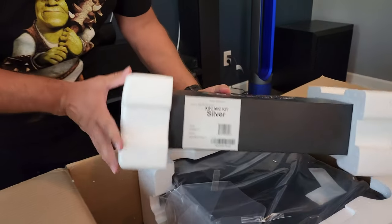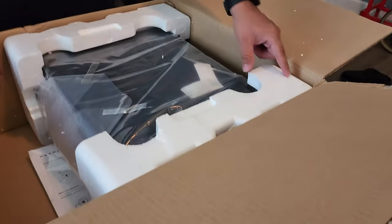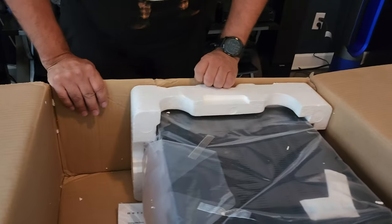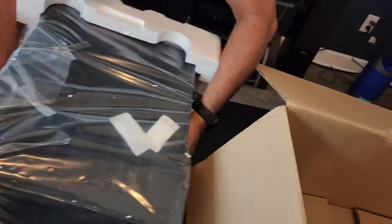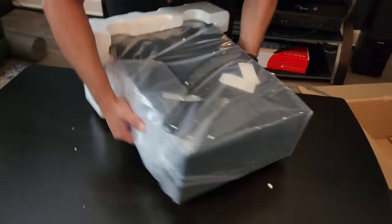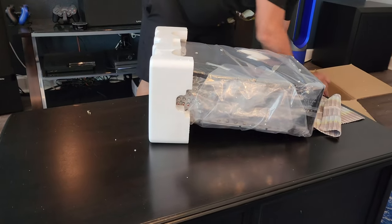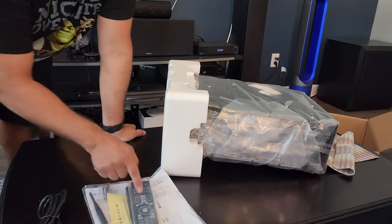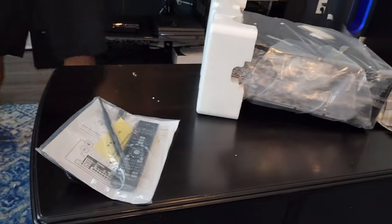Every single box I get, for some reason the styrofoam comes cracked. I don't know why. So if I have to send it back, I've got to watch how I send it with the front styrofoam. Let's pull it out and move the box over. It looks like it comes with the power cable, the remote, and two antennas. With the 1120 they didn't send me antennas, so that's nice. They didn't send antennas for the Wi-Fi on that one.